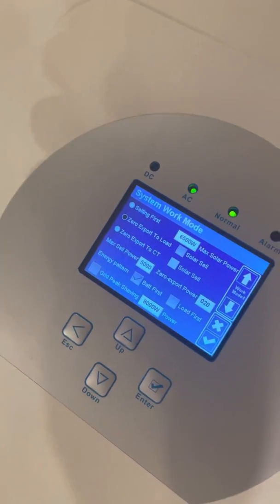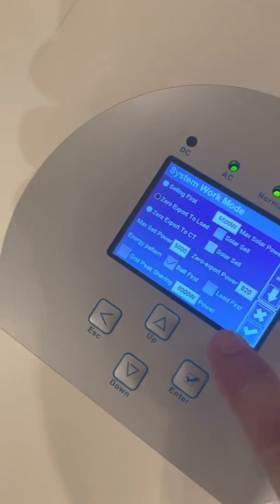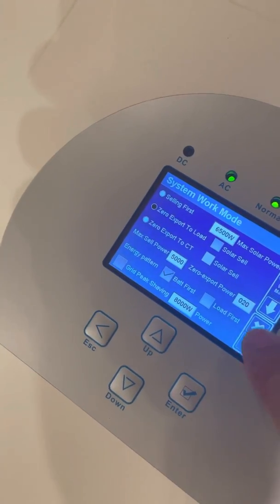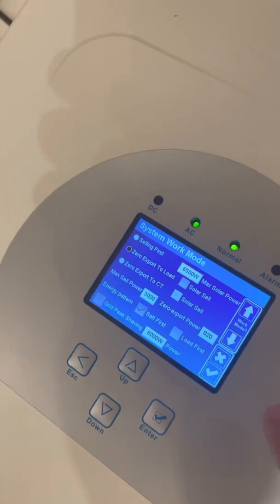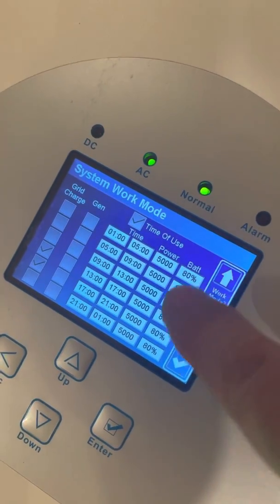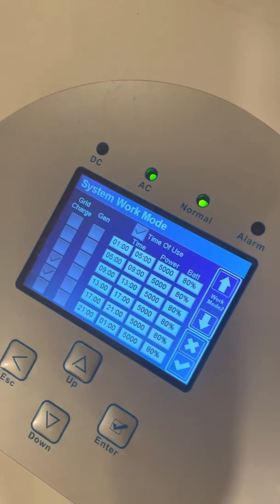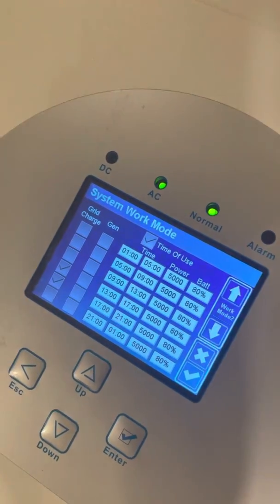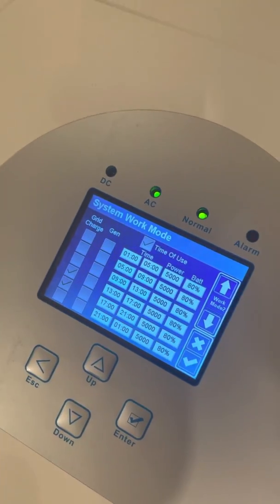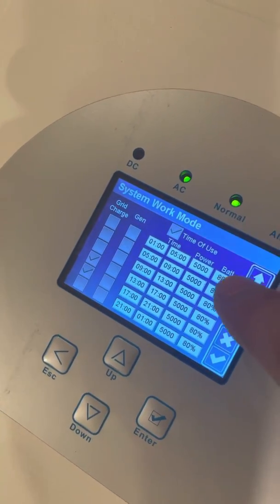Battery first means when solar is available it will charge the battery first, then supply the load. Under time of use, the percentage refers to battery state of charge. When it reaches that percentage — for example 80% — it will switch back to grid.